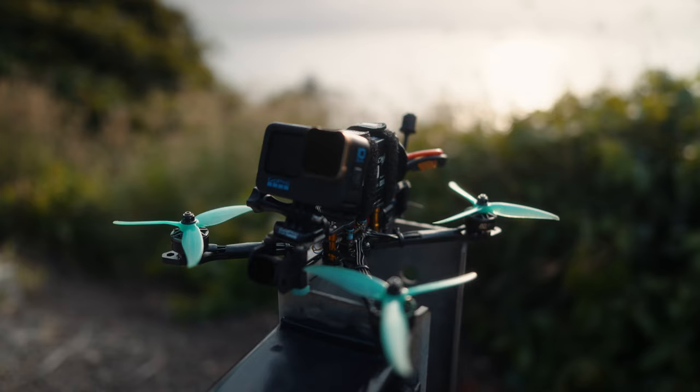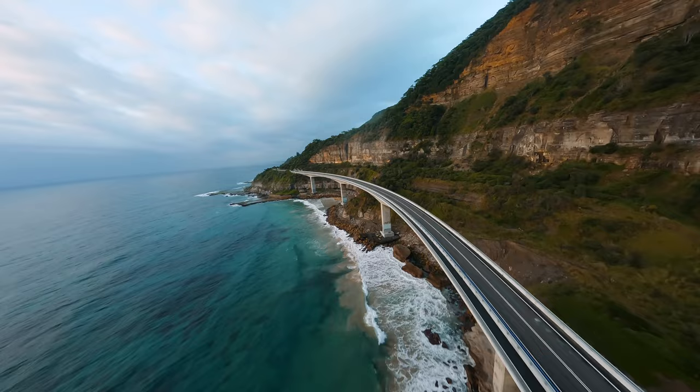I have an idea for a shot that involves a motorcycle, an FPV drone, a big bridge and water. My idea is to ride along the bridge whilst having an FPV drone follow me and get a cinematic shot. Obviously I can't fly the FPV drone whilst riding my bike, so my friend Tom is going to be helping me out with this shot and flying the drone.